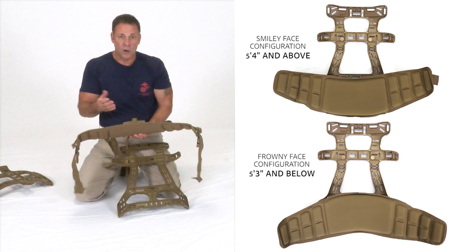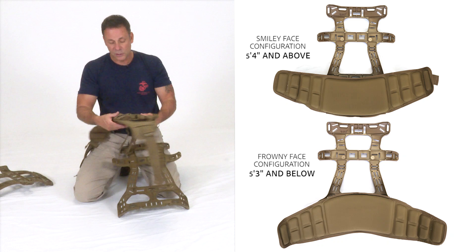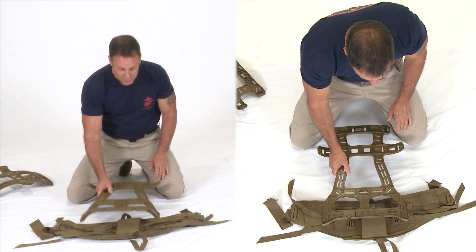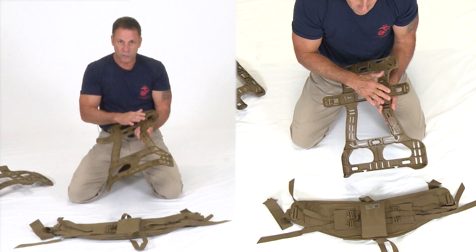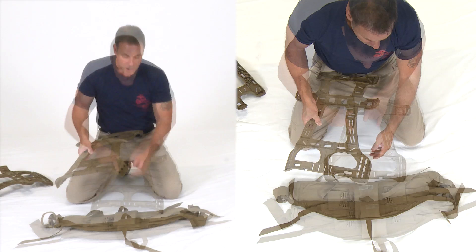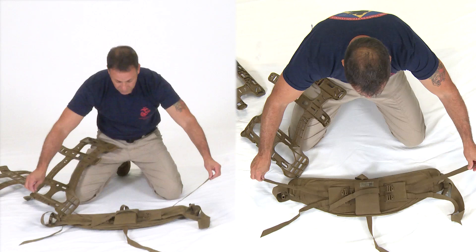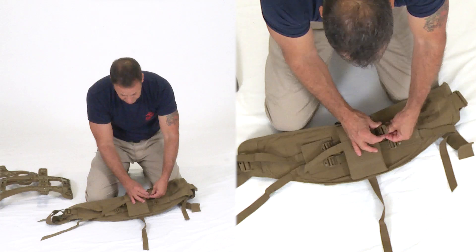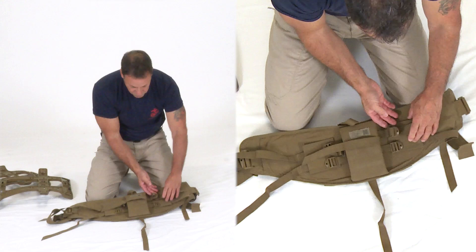The hip belt will be shown upside down to the presenter so you can see it from a point-of-view perspective. The frame is set up in smiley face, upside down. I'm going to take the four horizontal straps and run each one into its buckle — going into the back of the buckle, out the front, and back out the same slot — keeping all straps loose initially so I have easier access to all buckles and don't pull the frame off-center.